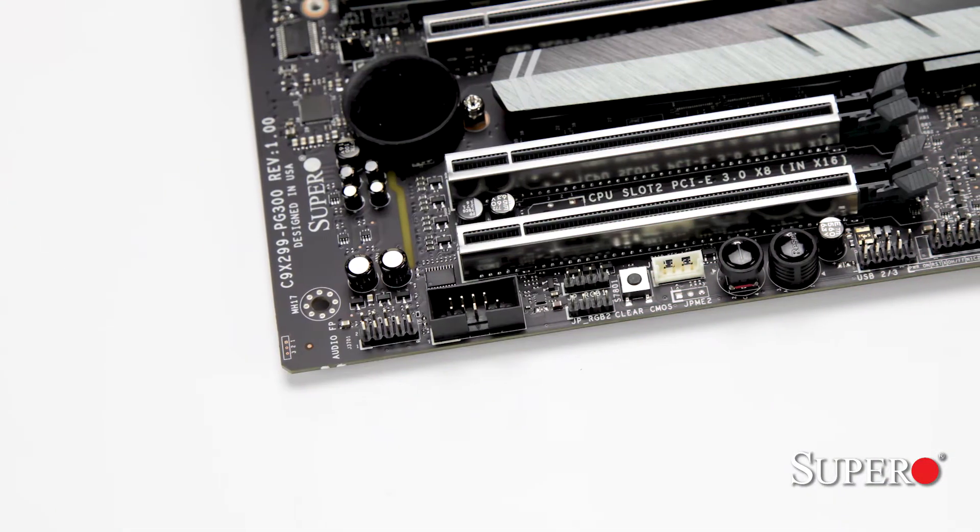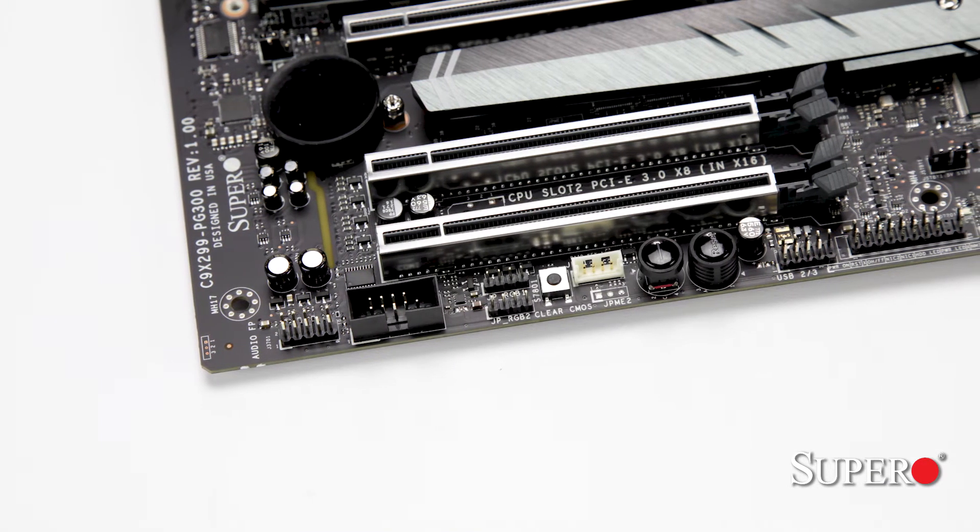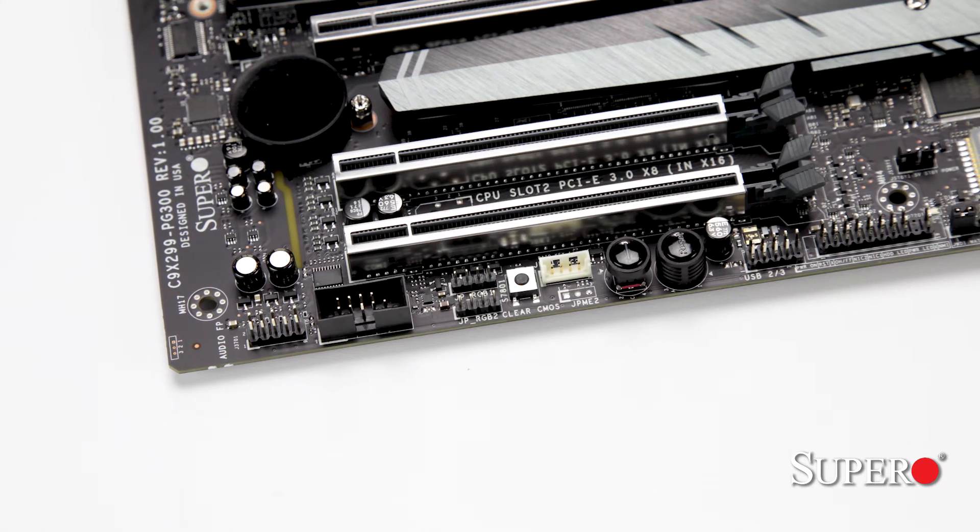Additional headers are available on the motherboard for maximum connectivity, where you can add 2 more USB 2.0 and 2 USB 3.1 Gen 1 ports.